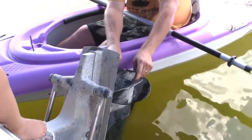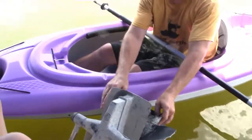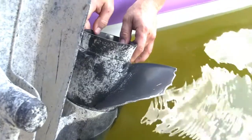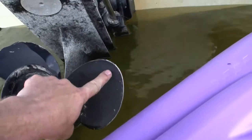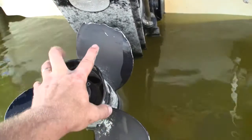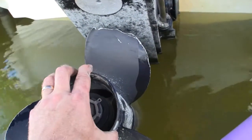We were gonna spend the day boating, but wouldn't you know it, our propeller is all dinged up. One of us — probably me — hit a log. Here's a propeller blade that's in pretty good shape, but the issue is this one. It got all jacked up by a log.